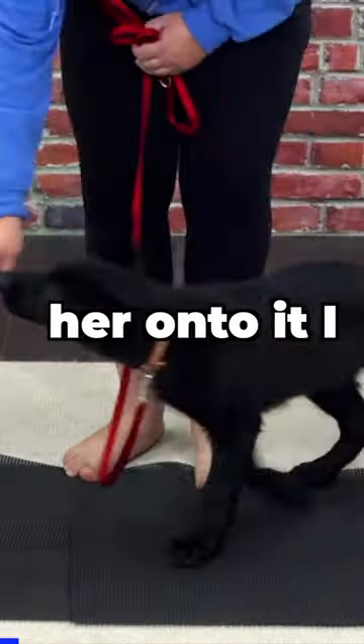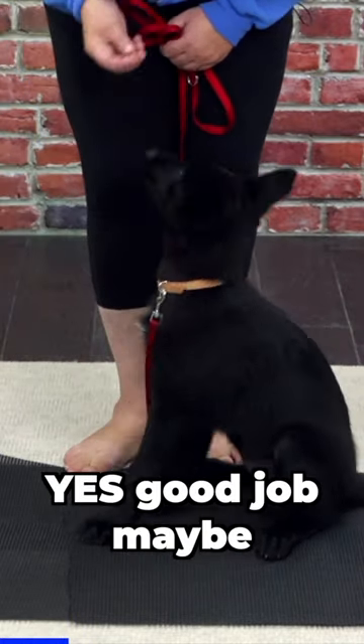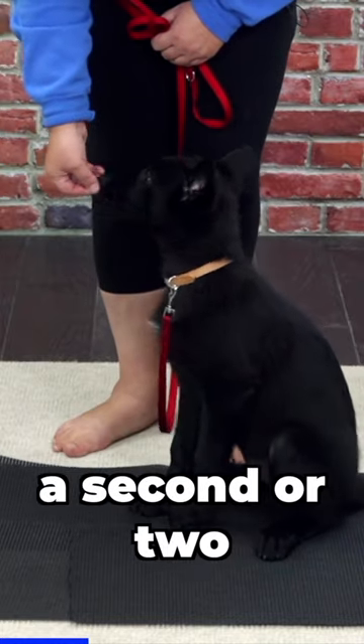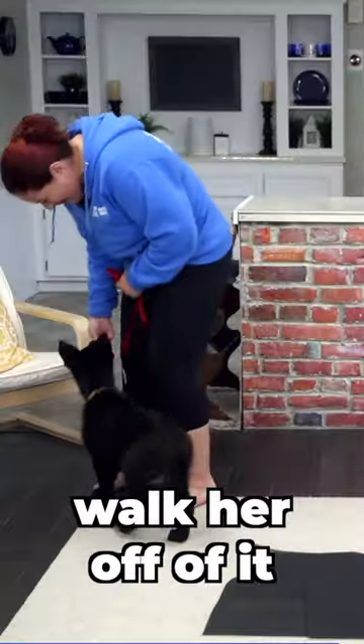All I'm going to do is lure her onto it. I might play around with luring a sit. Yes. Good job. Maybe keep her there for a second or two and then tell her okay, and walk her up with it. Good job.